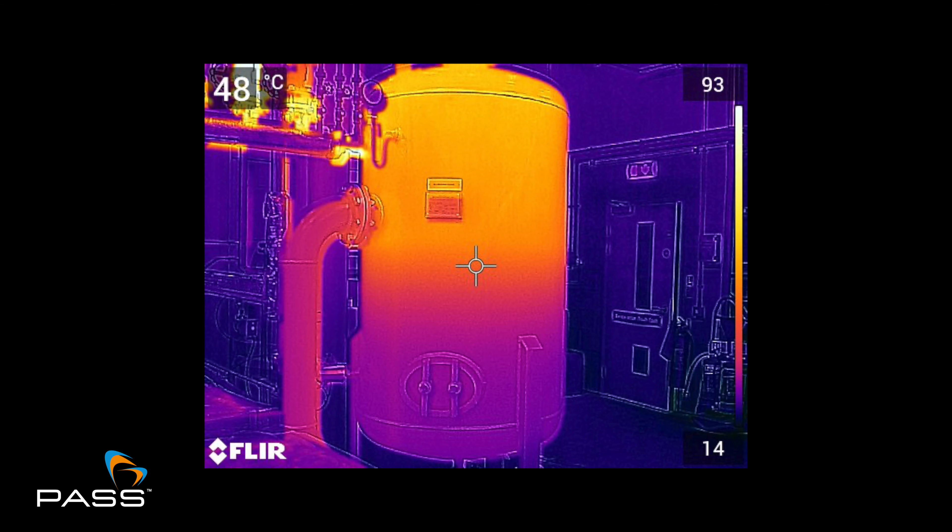And when you talk about each pixel having an individual temperature, is that what we would call radiometric thermal imaging? Yes. So radiometric is essentially an image with the temperature data embedded in it, as opposed to something that would just be, for example, a JPEG, which is just a nice colourful image. The radiometric images allow the user to analyse.